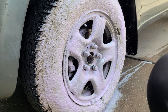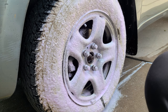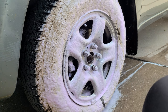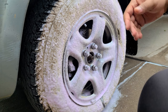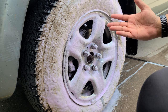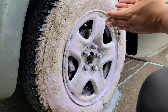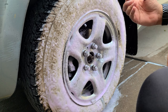Almost immediately you can see it's taking all that nasty browning out. This stuff has a pretty strong smell — it smells like any other wheel and tire cleaner out there. Look, it turns brown immediately. I've got another video of the Turtle Wax and Meguiar's Hot Rims cleaner on the channel — they do the same thing — but this seems like it's a bit stronger than those, and it's definitely got a slightly more pungent smell.